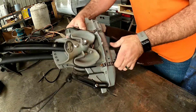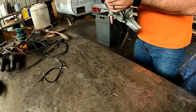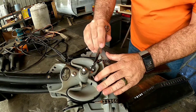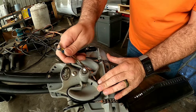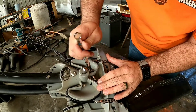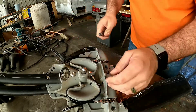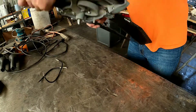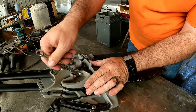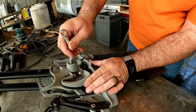There's no need for thread lock, because the nuts have nylon inserts in them, so you don't need to add any extra thread lock. I'm just making both sides even because I'm particular about that.